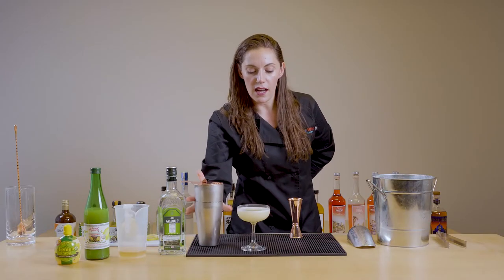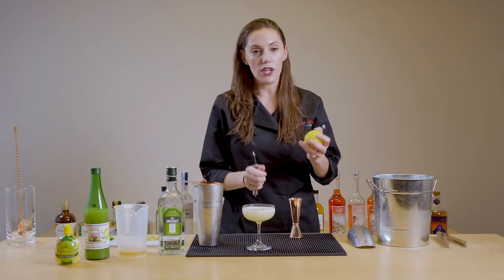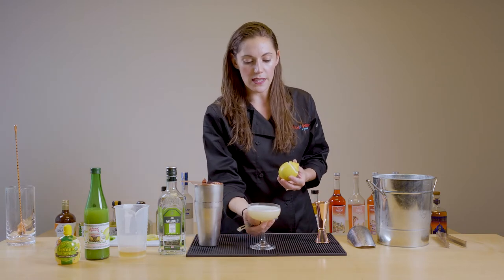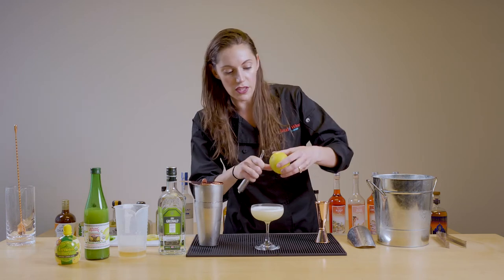One of my favorite elements of this cocktail is actually the garnish. We're going to do a twist instead of a peel. Now the point of a twist isn't just to look cool — it's to actually add nuance to the cocktail.